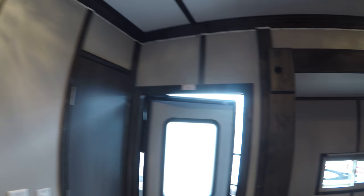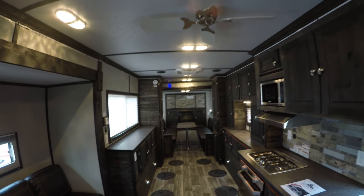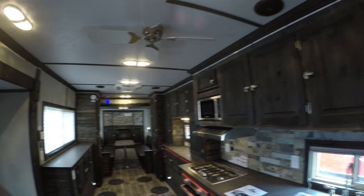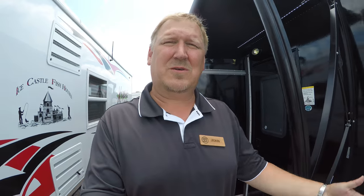This thing has everything you could possibly want in an ice castle. Let's just take one more quick look at this fantastic unit — the Black Knight. So there's your Ice Castle Black Knight. If you're interested in this Ice Castle or any other unit on the lot, just give me a call. My name is John Hartley at Bullion RV and my number is area code 218-355-0623. And just remember — you can camp in an ice castle, but you can't fish in a camper. Thanks.